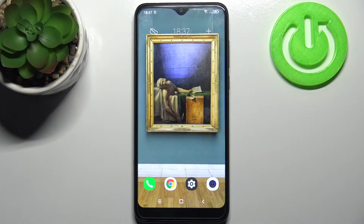Here I have the Essential Phone and today I'm going to show you how to format an SD card on this device.